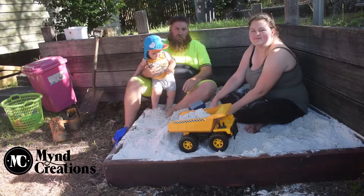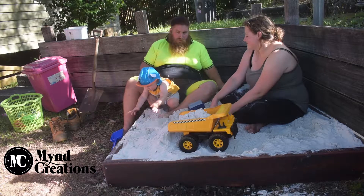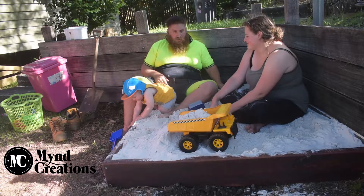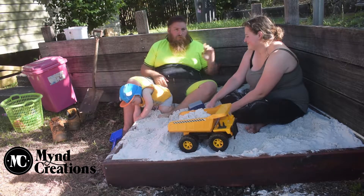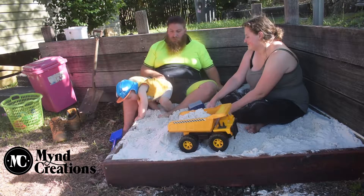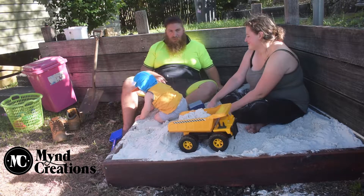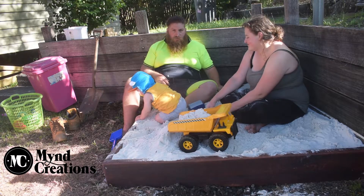Just finished up the first part of Logan's sandpit for his birthday. Pretty happy with how it turned out. Eventually there's going to be some stuff on the wall so he can play and spin things and all that good stuff. I think he likes it — he's also trying to play with dirt now. Peace.